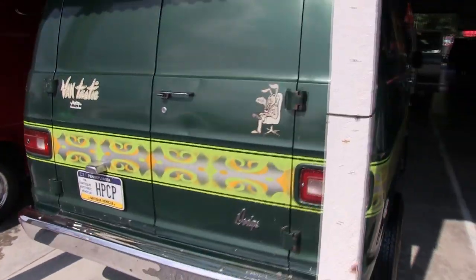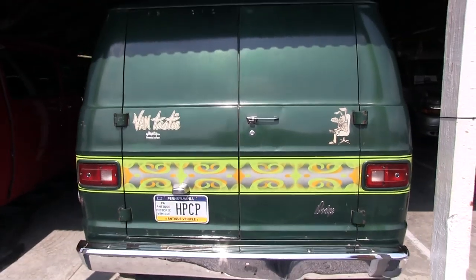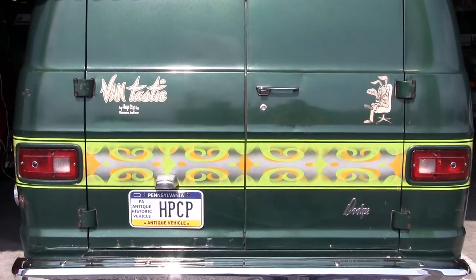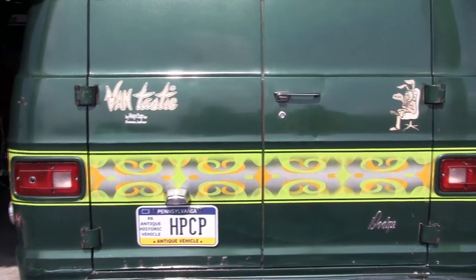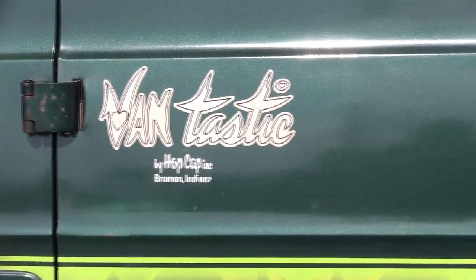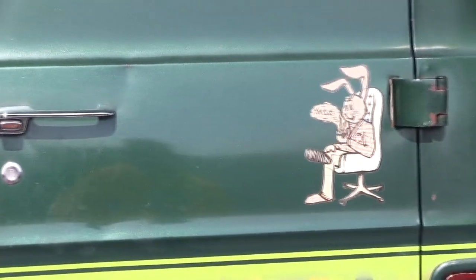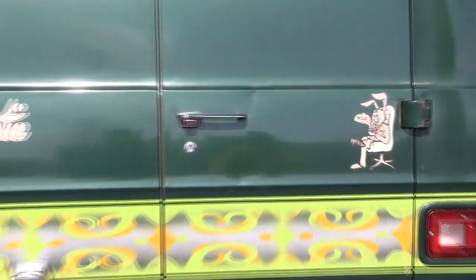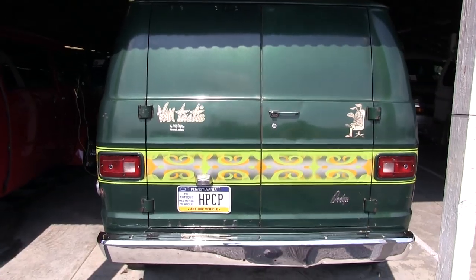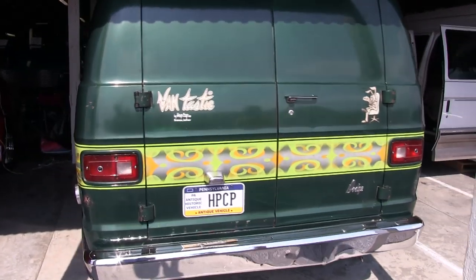I have pictures of it when it was brand new. I was fortunate enough to meet the original owner of the van. It had flares and spoilers all the way around, slots on it, side pipes on it — it looked real similar to the Patriot ones. Some of that stuff I'm gonna bring back.